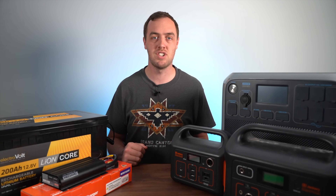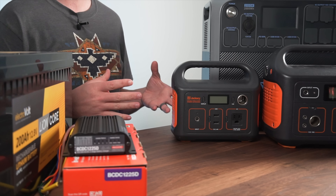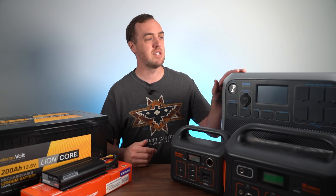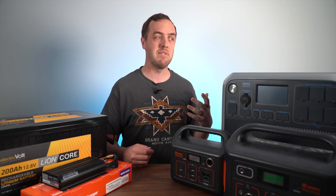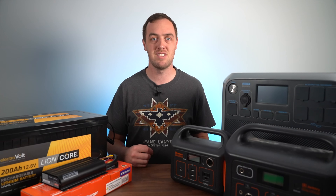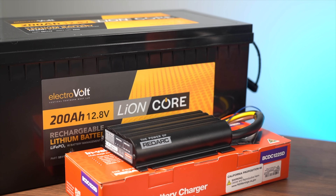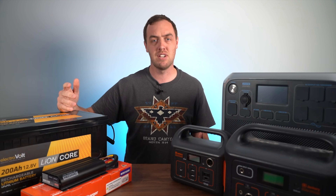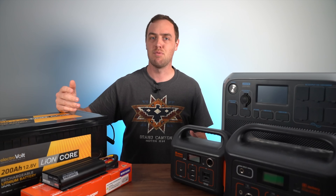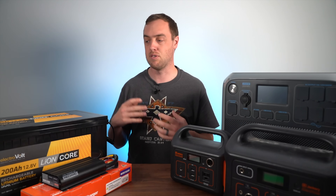Another thing to consider when comparing the two is depth of discharge — that's how far you can run the battery down. With battery packs, the depth of discharge is usually around 90 to 100 percent. For example, this Bluetti is 2000 watt hours but the depth of discharge is 90%, which means you're actually going to be able to use 1800 of those watt hours. For a high-capacity dual battery setup, people often go with lithium iron phosphate batteries, which usually have around 98 to 100% depth of discharge. AGM batteries are older technology and only have a 50% depth of discharge.